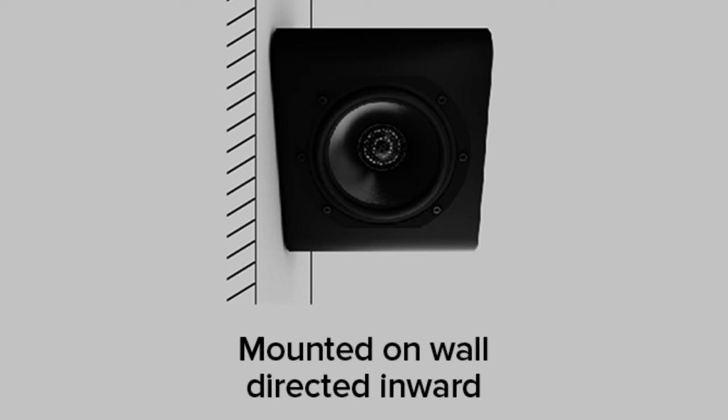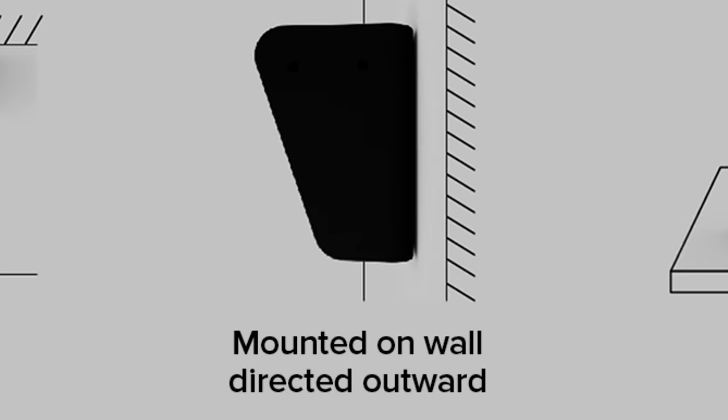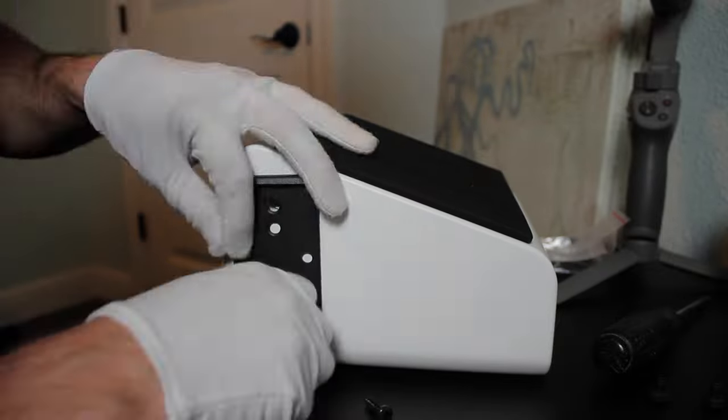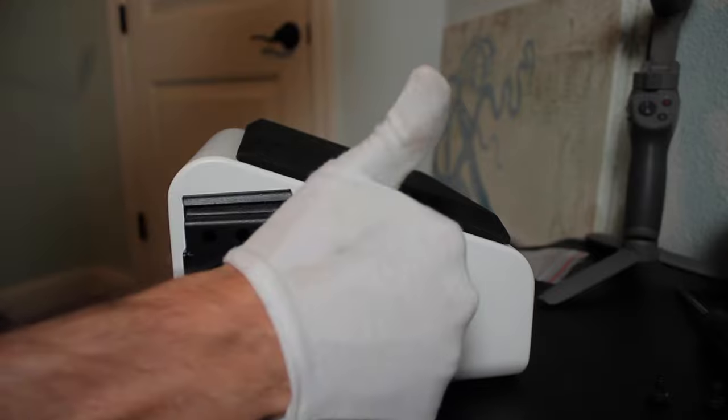Mount them on a wall directed inward, on the ceiling directed downward, on a wall directed outward, or even placed on a desk or TV stand. And if you do want to mount them, Aperion does sell stealth wall brackets that are so low profile they are virtually hidden from view. And now a few more detailed specs.